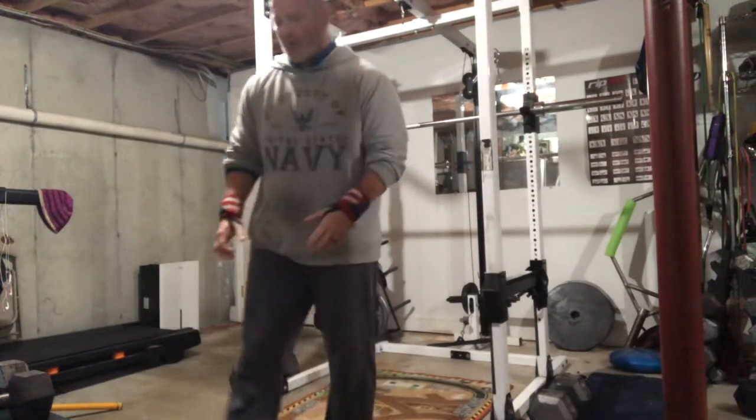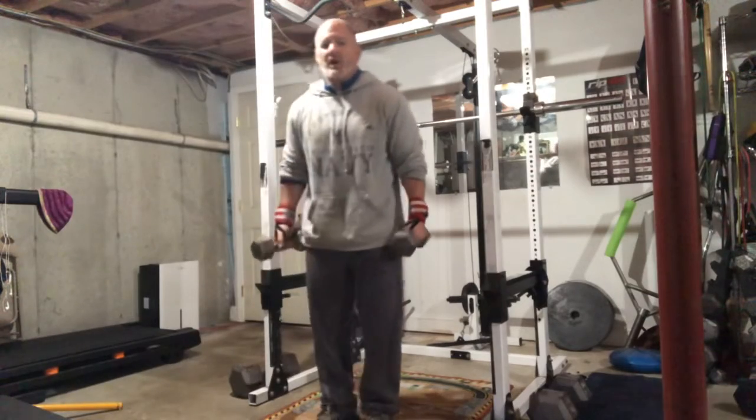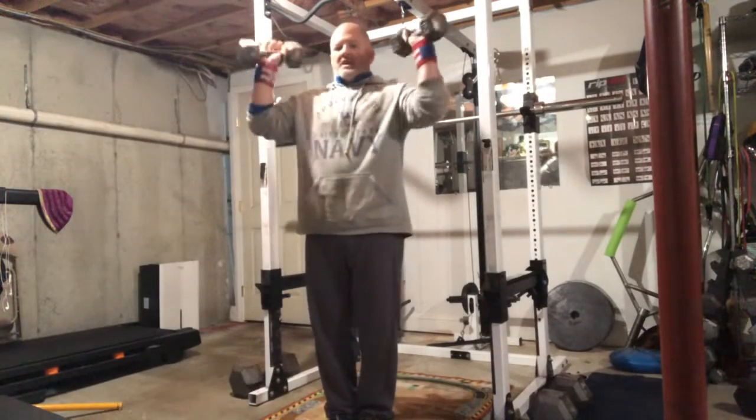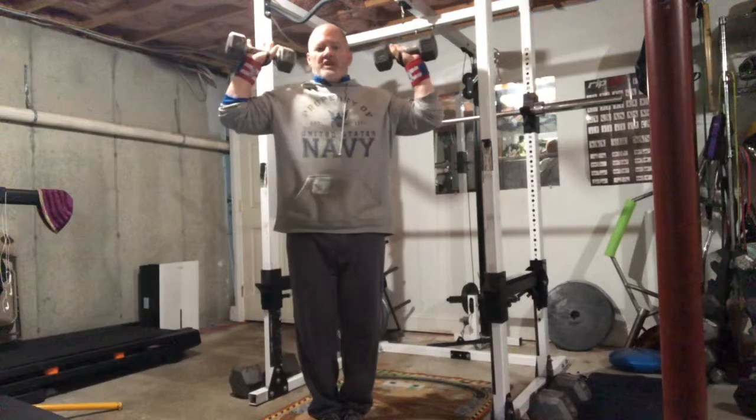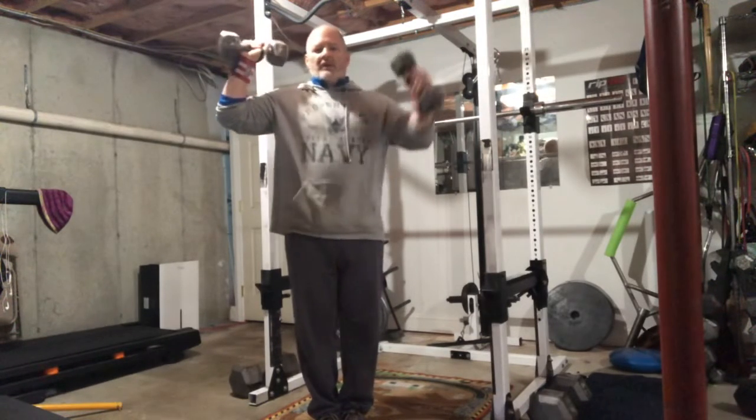Our next exercise is the Dumbbell Overhead Press. We're gonna take our dumbbells and hold them at our shoulders. We should have basically a 90-degree angle in our elbow and a 90-degree angle in our armpit.